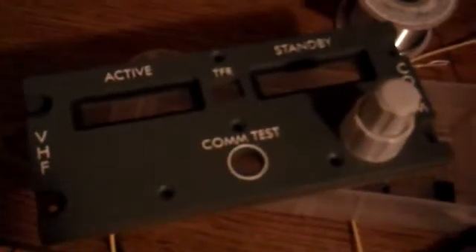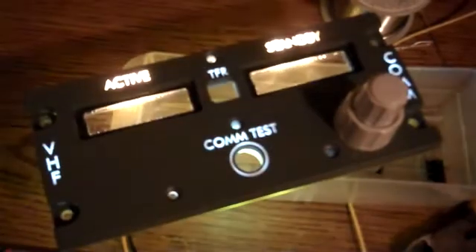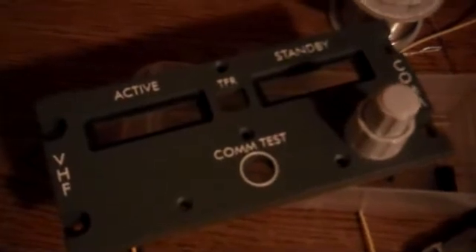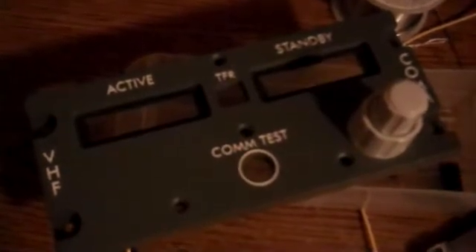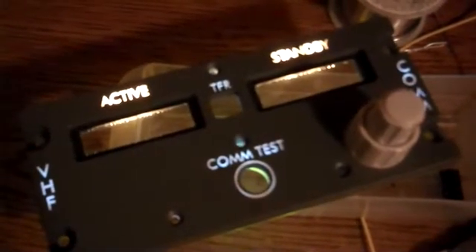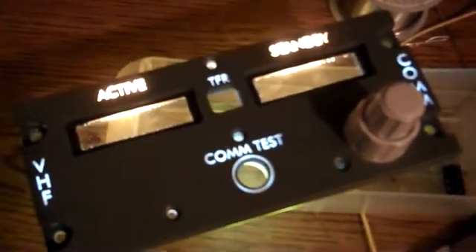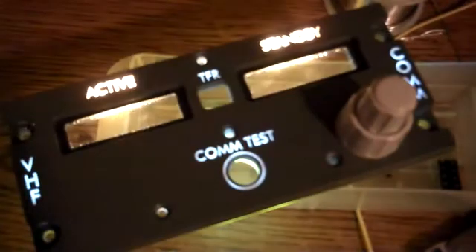All right, so today we're doing our first test of my backlighting system. I used two different LEDs on this just to try them out and see what they look like. There's a warm white one and then there's some regular white ones. I put the warm white ones up on the active and the standby, and the regular ones are elsewhere — and I've got to say that this really came out very nice.